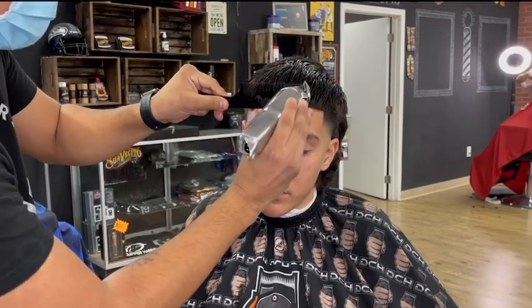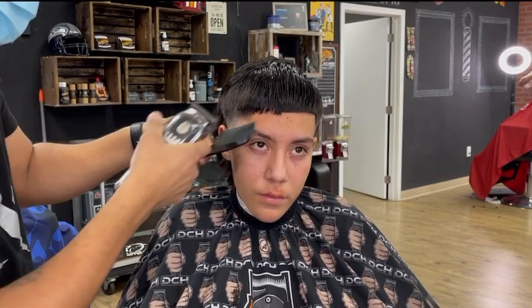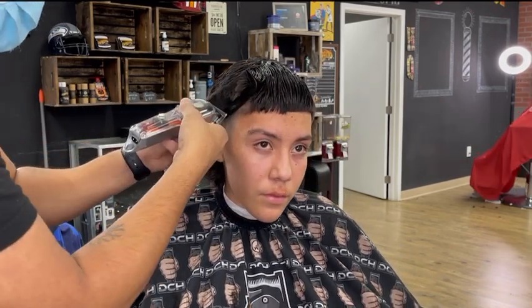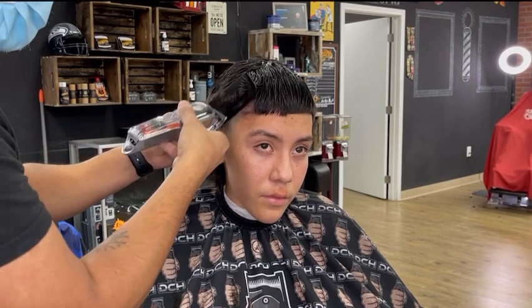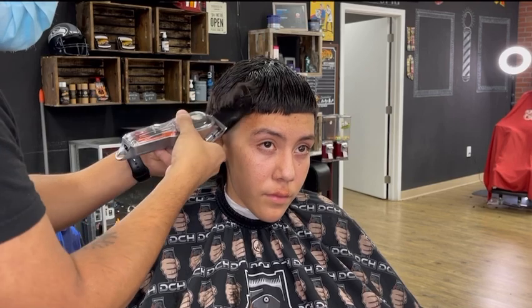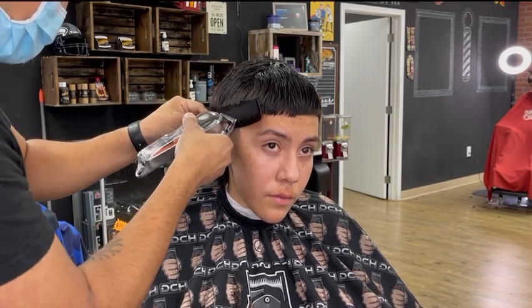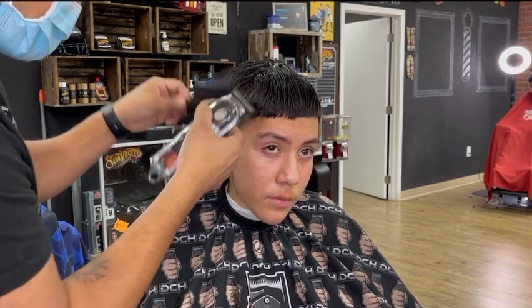Before we line them up, I always clipper over comb the front, just to get rid of the weight that's still there. I see a lot of barbers that don't do that, so when they're done doing the lineup, it doesn't look as sharp or crisp. Try this technique out on your next haircut and let me know how it goes in the comments below. That's just a little tip and trick that I've got for you guys.